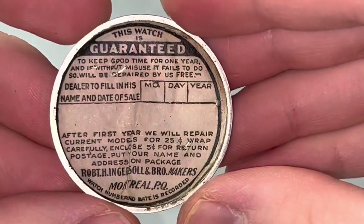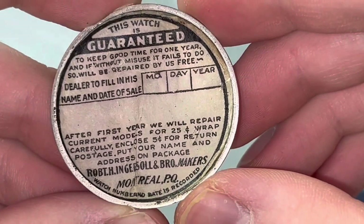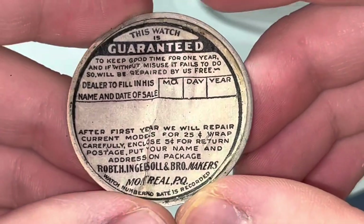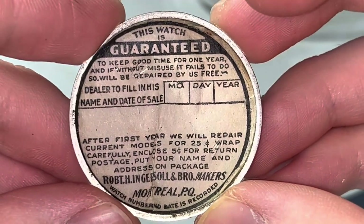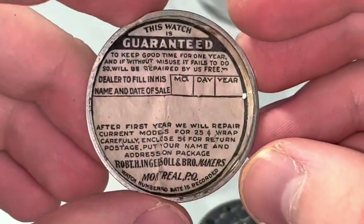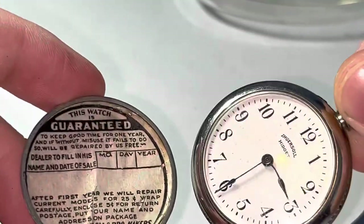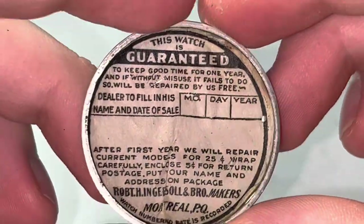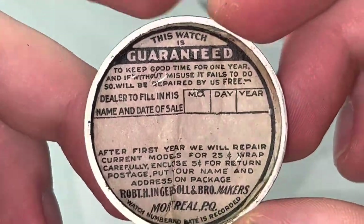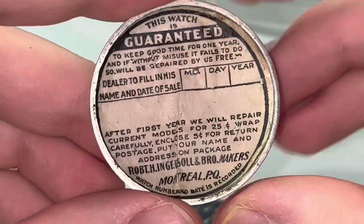And we're also forgetting this — this isn't filled out. But apparently all the Ingersoll Midgets had this in there. It's a shame that no one filled that out. But that's what this would have looked like. Maybe the previous owner actually followed the advice of the company and just didn't ever open the back of this thing — that could entirely be why this was never filled out. But it's really neat that there's a paper label in there with all that info.